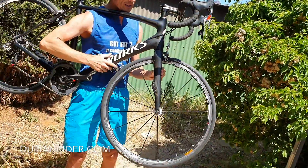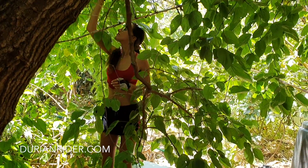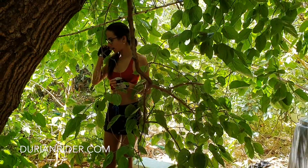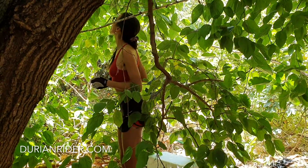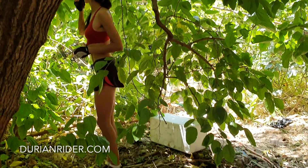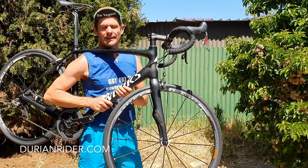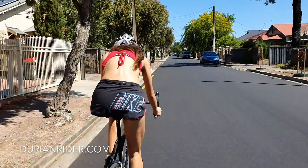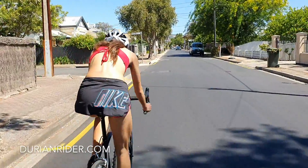I always wanted one of these, but they were about $11,000 Aussie — which, even though I could afford it, always felt a bit too much to pay for a Chinese-made carbon road bike, a.k.a. Pinarello etc. Anyway, I saw one on Facebook Marketplace advertised for $3,200 Aussie. He dropped it to $2,500, and I said I'd give him $1,200. He came back with $1,300 and we had a deal. I inspected it first — great condition — so I thought yeah, it's a pretty fair price.